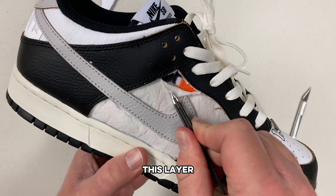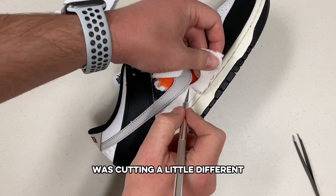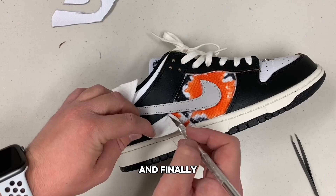Now we were off to the races to keep cutting carefully around the swoosh and the black leather panels to try and reveal the full design. This second layer was cutting a little different and a little more difficult than the first layer, but I started to get the hang of it as I was approaching the end. And finally, we got just the first panel done.